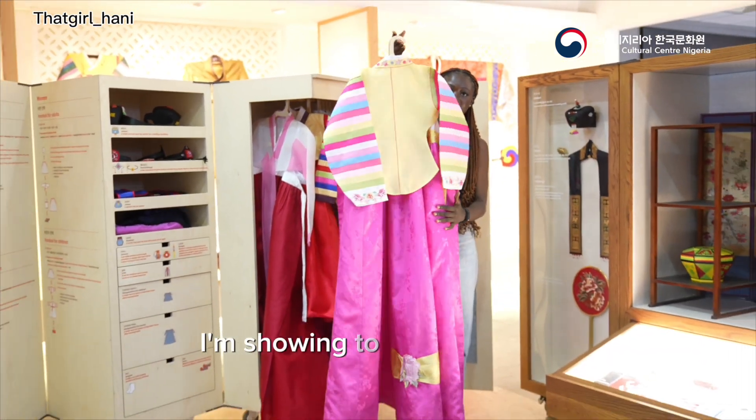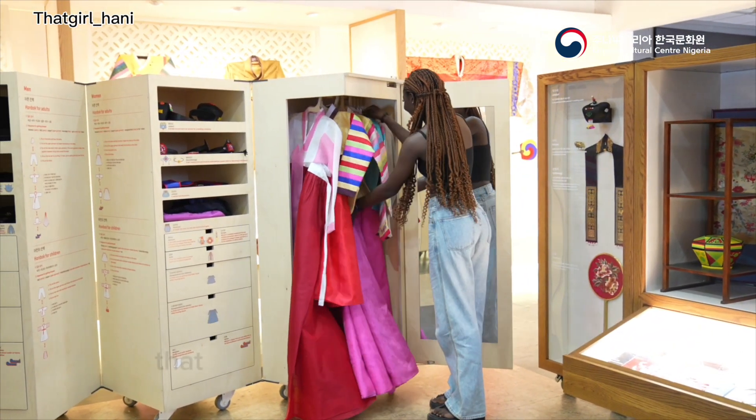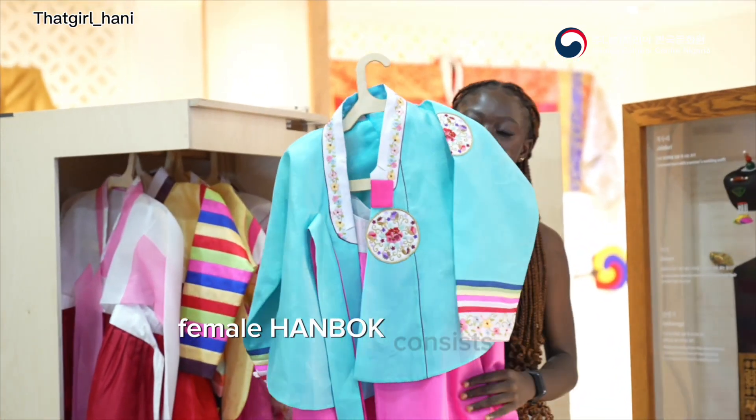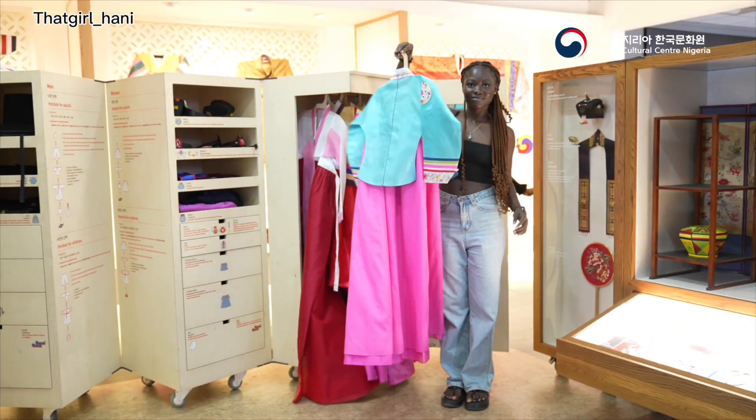This is the female Hanbok that I'm displaying right now. The female Hanbok is a traditional Korean dress that exudes elegance and femininity. The female Hanbok consists of the jogori, which is the female top or jacket, the chima, which is a skirt, and the pole, which is a rope.